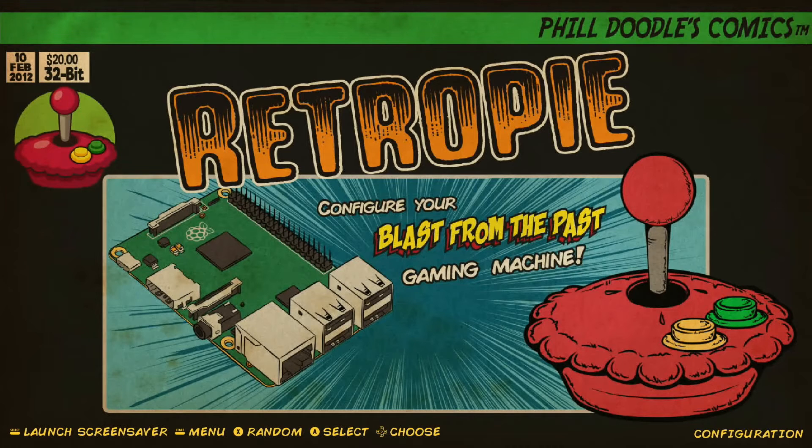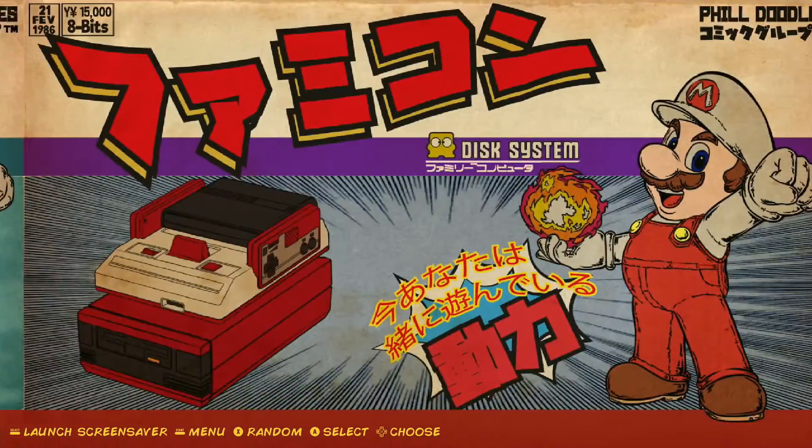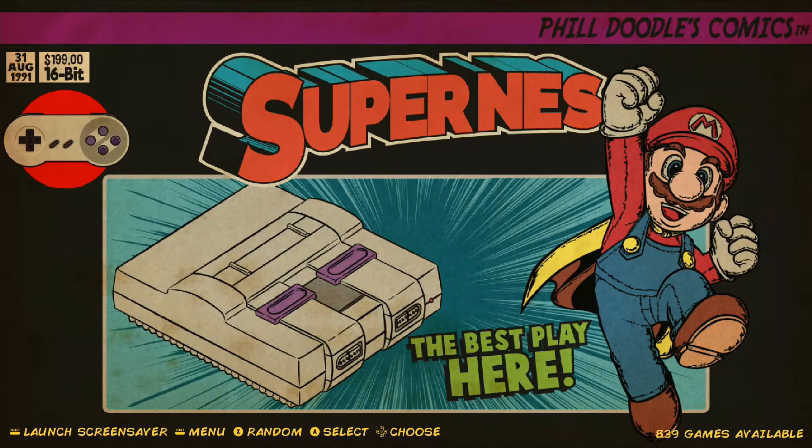It's going to load for a second. Once you come to this screen, you know that it's saved successfully. That's all it is — it takes about 30 seconds or so to map those controls for the Super Nintendo gamepad. Super easy. Now you can jump over to your game collections and select A to get into a game, and you're all set.